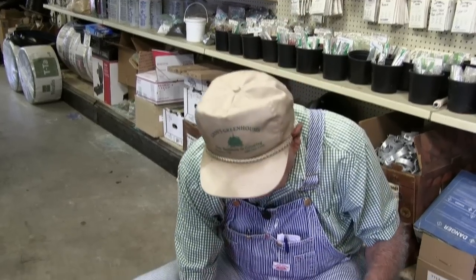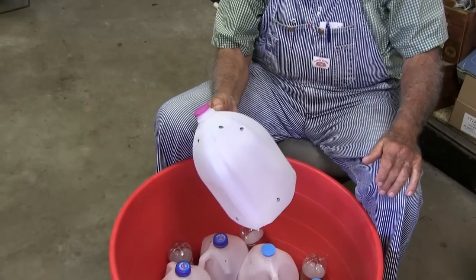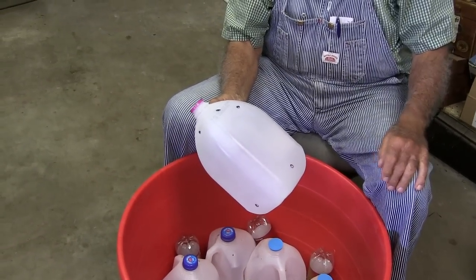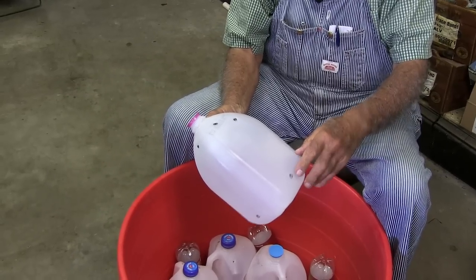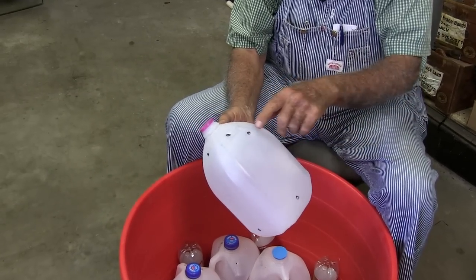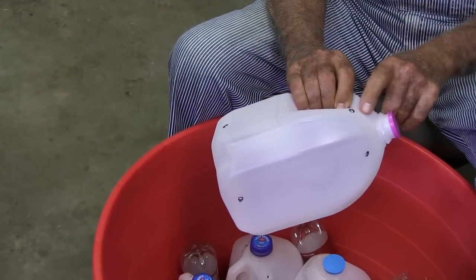So what we're going to show you today — we're going to take this jug and show you how we've done it. We punched a little tiny hole here with about an eighth-inch bit. We put one here, one here, one over here. We try to put one on each side at the bottom and at the top.